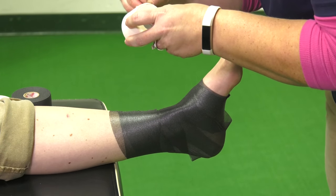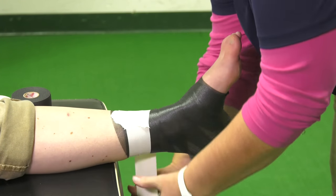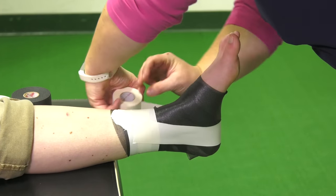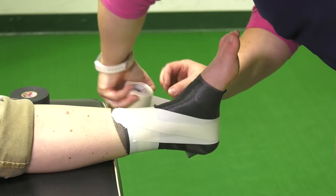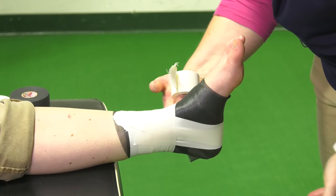From here, you will start with anchor strips at the top — I will do two. When you're taping for an outside ankle sprain, you always want to start on the inside for the stirrups. You're going to pull to the outside to prevent it from rolling in. You do two of those, then place an anchor on those to keep it nice and stable.